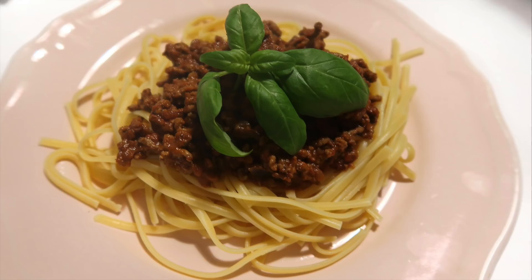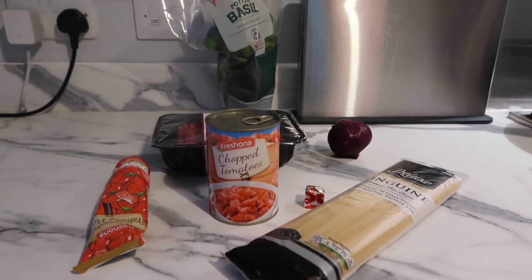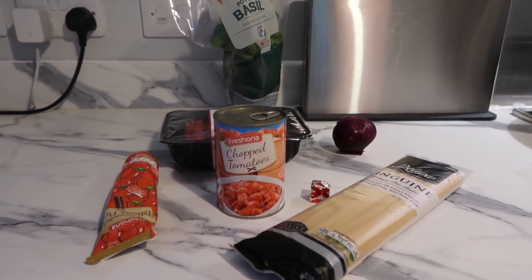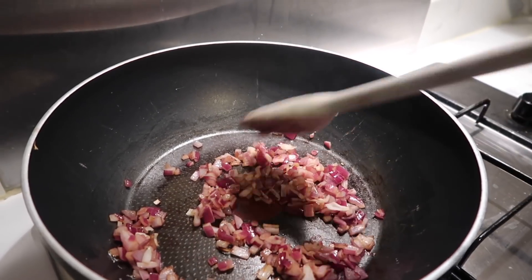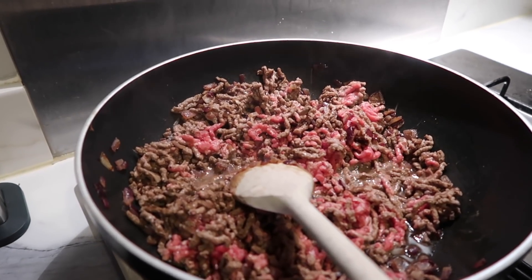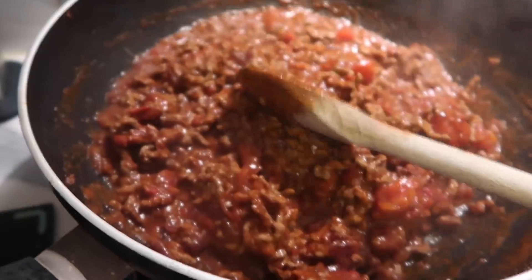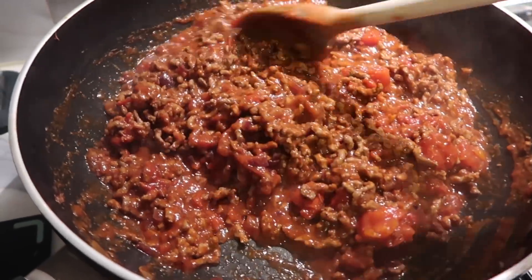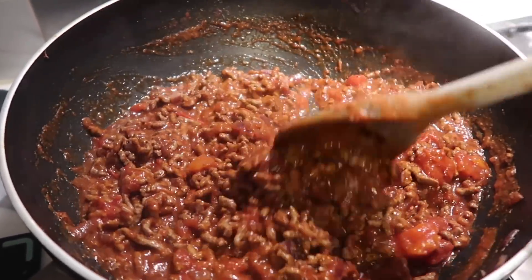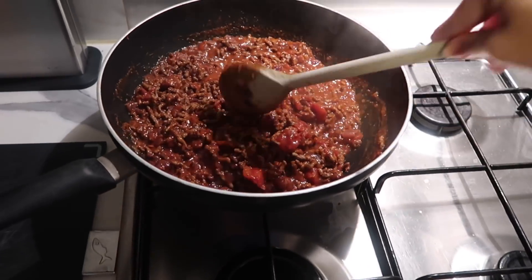The next recipe is Slimming World spaghetti bolognese. I'll leave the link to the recipe in the description box but I'll show you how I make it my way. First I'm going to cook some red onion — I like them well cooked, not raw. I then add the mince and cook that, then add half a tin of chopped tomatoes because Jordan doesn't like it too tomatoey, and then add tomato puree and beef stock.